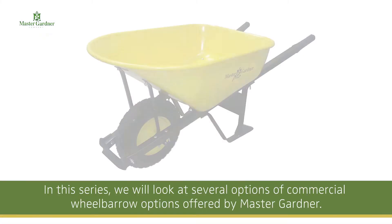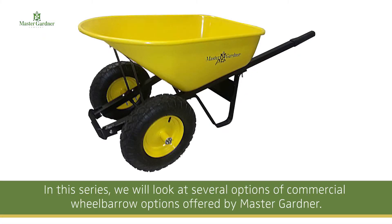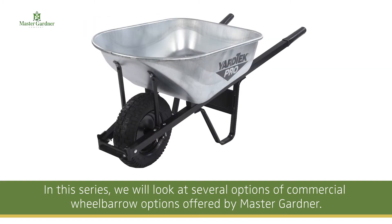A good quality wheelbarrow is vital to many projects and applications, whether your customer is a homeowner, a farmer, contractor, or landscaper. In this series, we will look at several options of commercial wheelbarrows offered by the Master Gardener Company. But before we get into the details of what wheelbarrow is right for your customer, there is some terminology you need to be familiar with first.